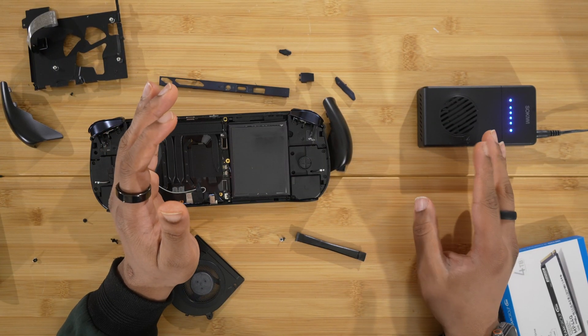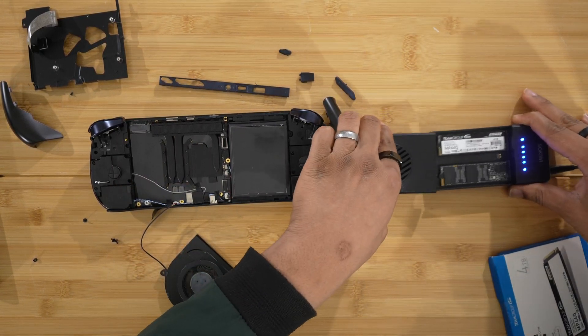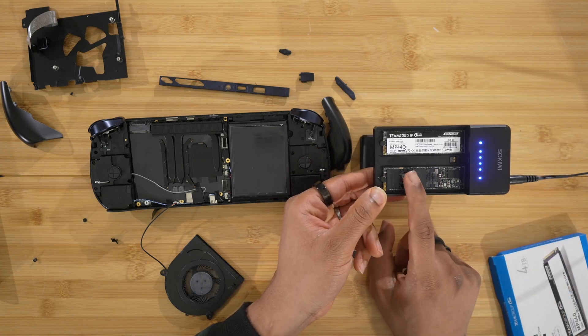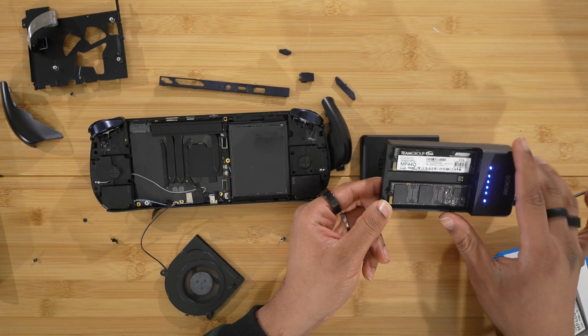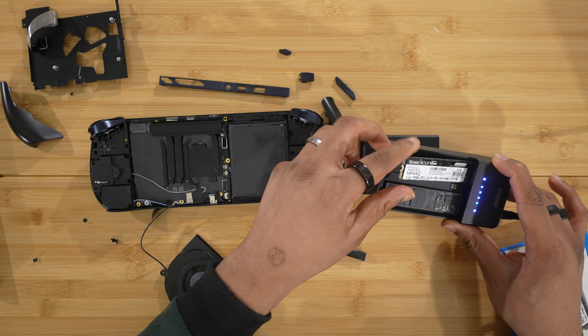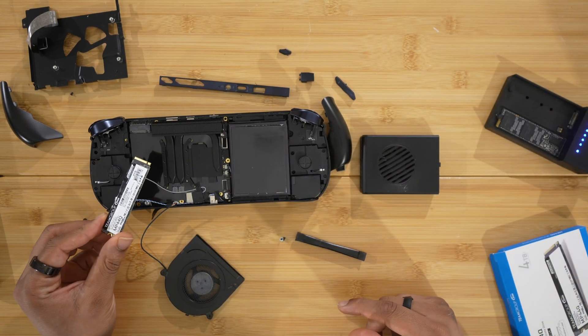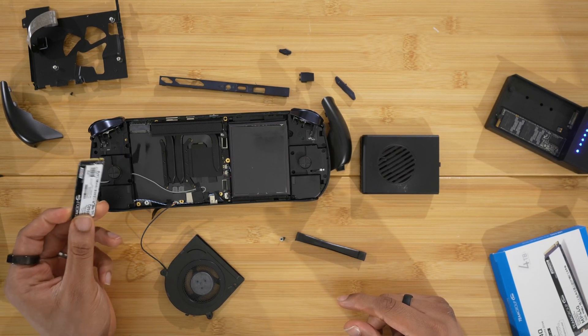After about 20 to 30 minutes, one of the lights is blue, which means we have a perfect one-to-one copy from our original SSD onto our new four terabyte SSD. Now we can take it out and do the process in reverse to reassemble the device.